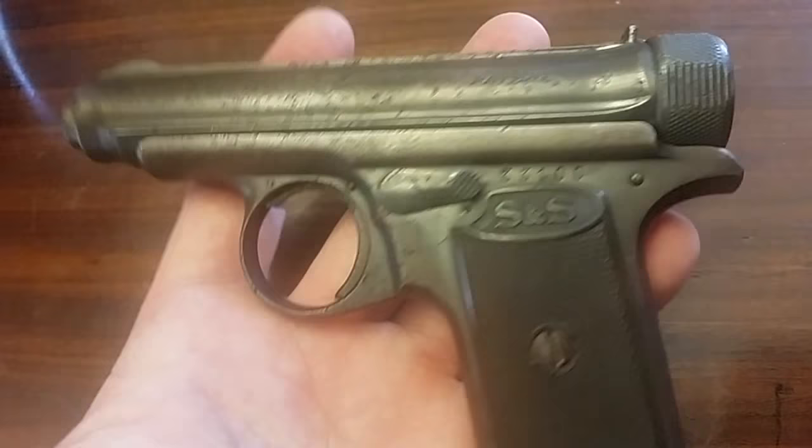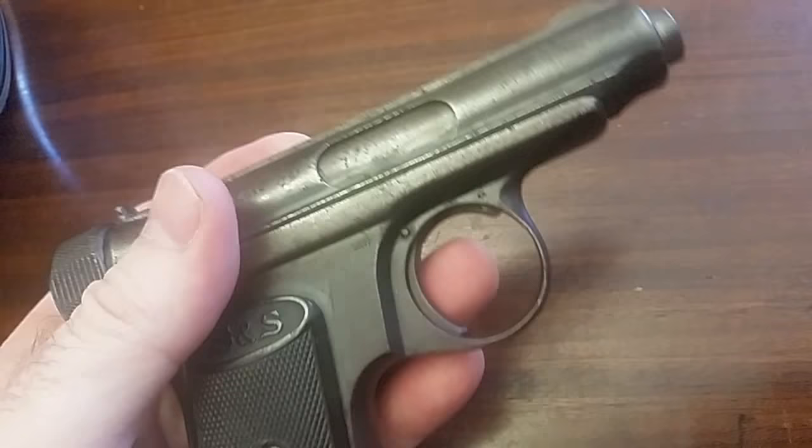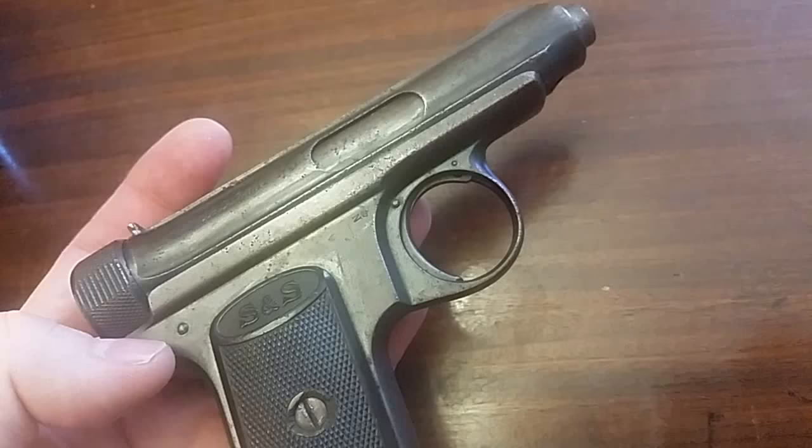These are really unique guns. They occupy a place in history back when everybody was still trying to figure everything out. It was made in Prussia, in Suhl. It's .32 automatic. Very unique design — it's a blowback, with the spring around the barrel. It has very unique controls.